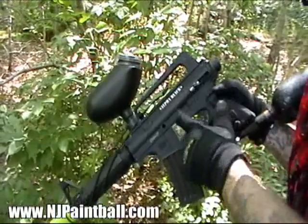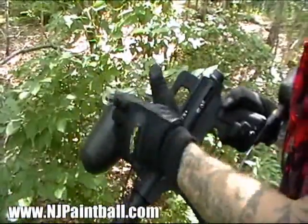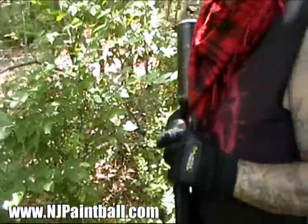As you're loading up, don't touch the bolt, the safety, the trigger — none of this good stuff. First step is just to load up. Once we're loaded up, we're going to shoot, but we're going to do it in steps.